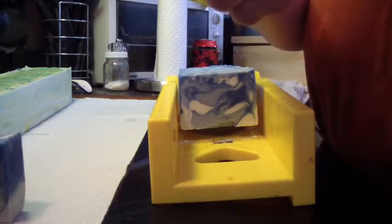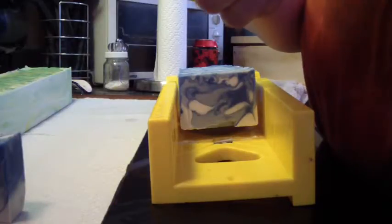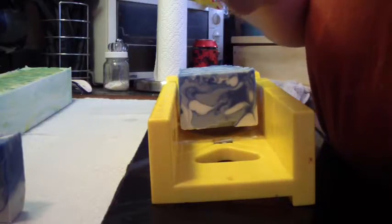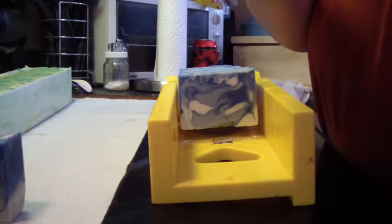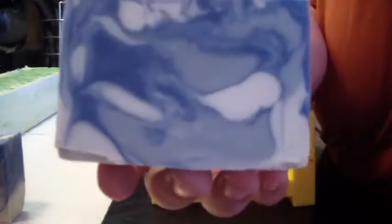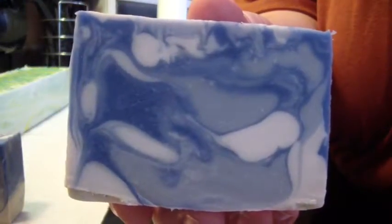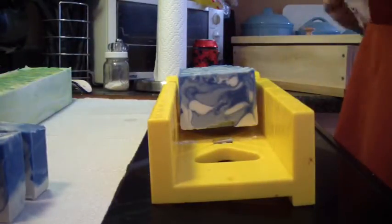This turned out really pretty — I'm going to clean this up just a little bit for you so you can see how pretty this turned out. I really like that. But it requires me to have a lot of clean up.